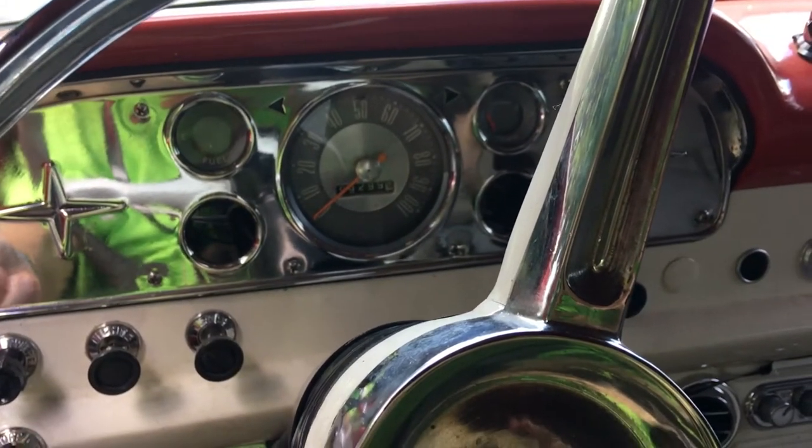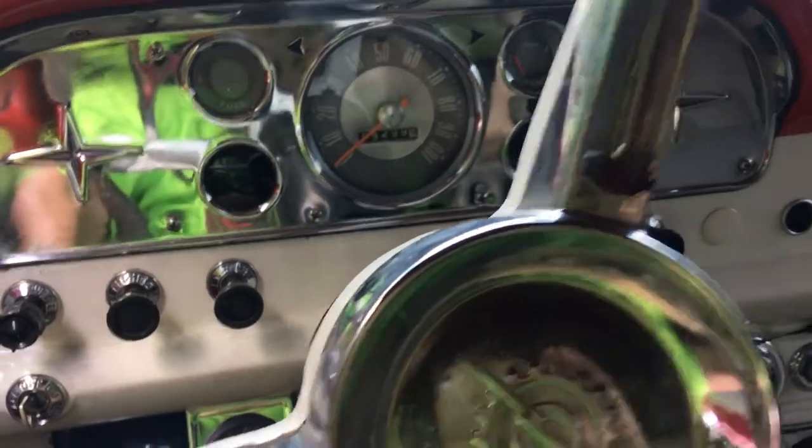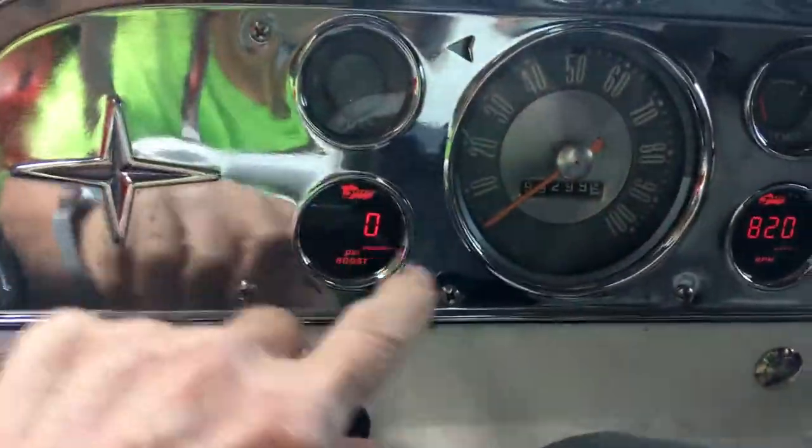Here I am again in my 1960 Ford F350 6BT 12-valve. Let me start this baby up and show you what gauges work. We got the boost gauge and the RPM gauge that works.